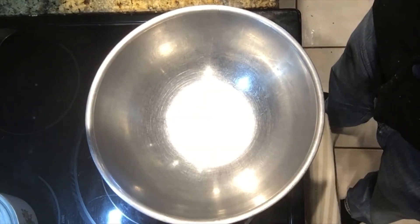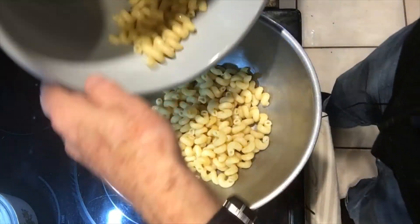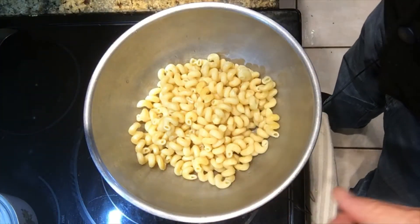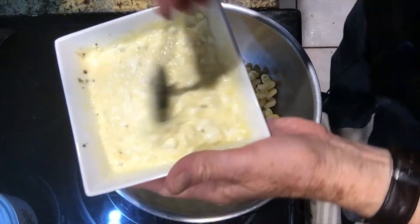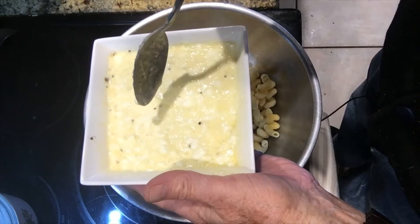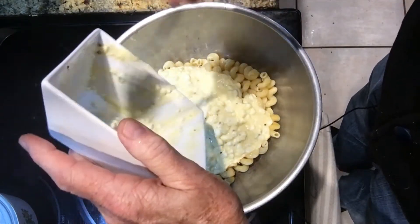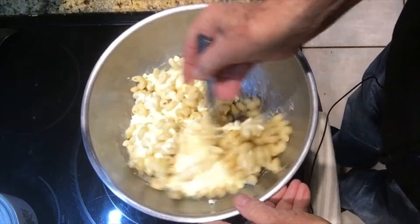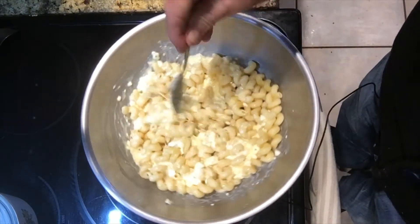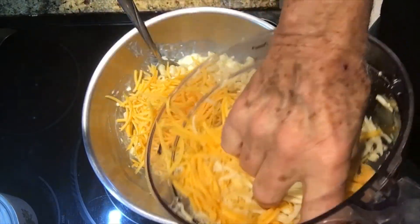In this experiment I'm going to place my cooked noodles in this bowl, and then I'm going to take about a cup of cottage cheese, two eggs, some salt and pepper, and mix that in. Remember, this is an experiment — that's how you come up with new dishes. Now I've got some grated sharp cheddar cheese.